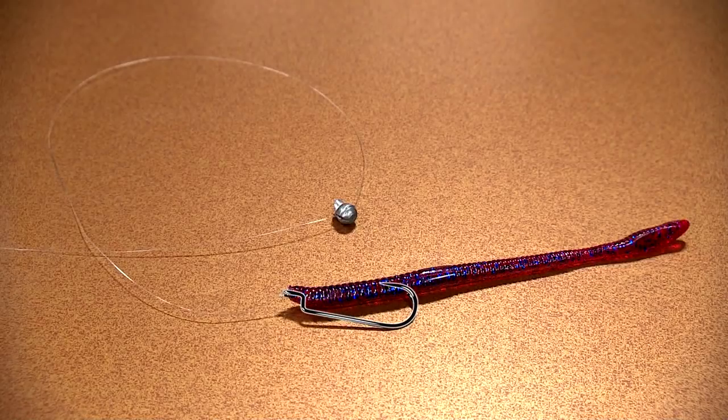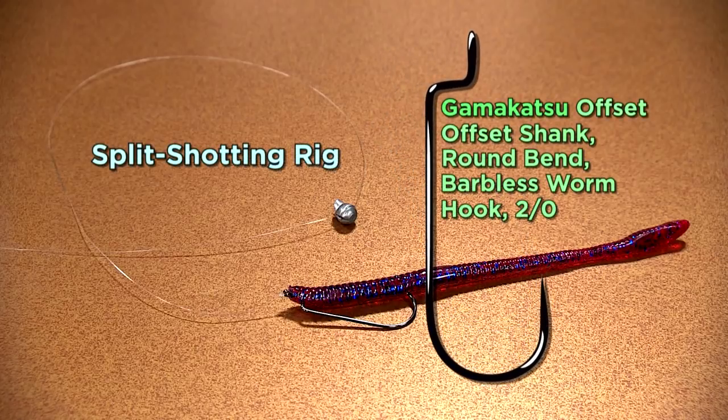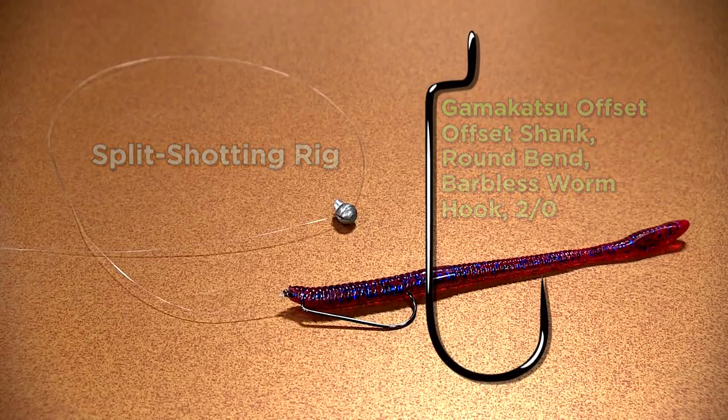The other important part of this rig is the hook. My choice for most plastic baits like the one I'm using today is an offset Gamakatsu 2/0 round bend. With thick-bodied lures, you'll have to increase the size of your hook. This sharp hook has a small but strong diameter wire for quick penetration and it is extremely sharp.